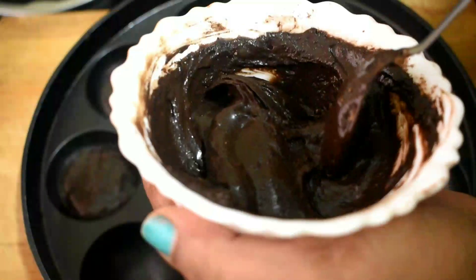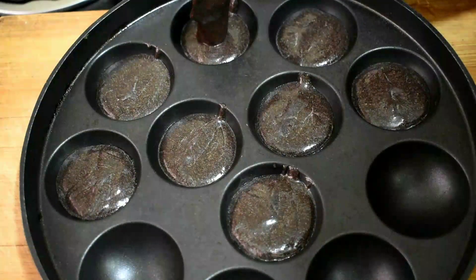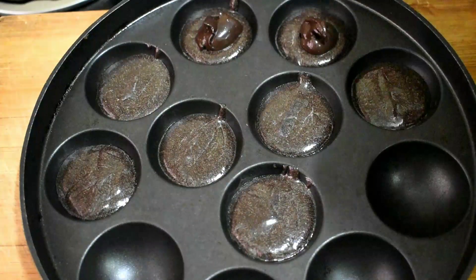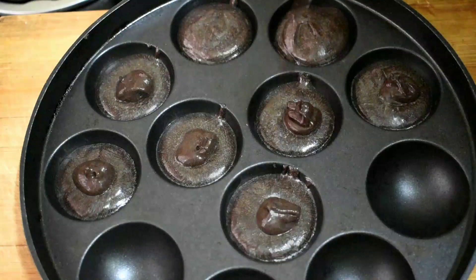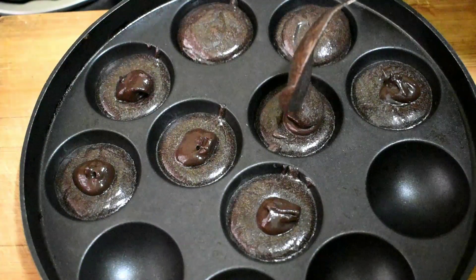Now you can add the chocolate tray. There will be a good consistency. Prepare the baking dish and fill it with the baking mixture. Fill it in full. It will have a little bit of chocolate. We will add chocolate to the mold, then add a little bit of biscuit.